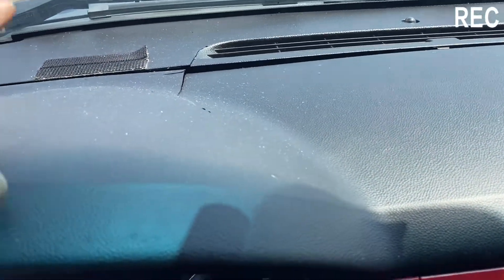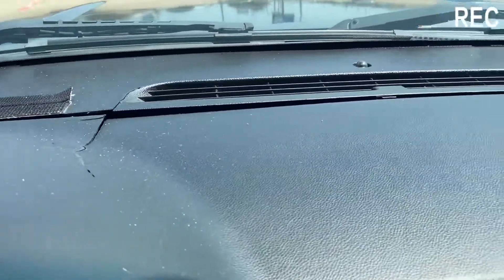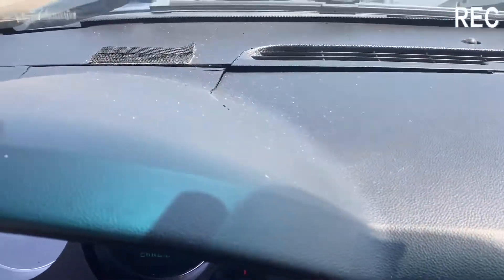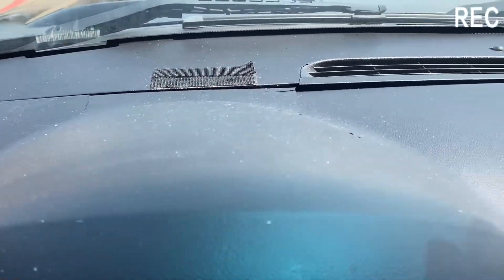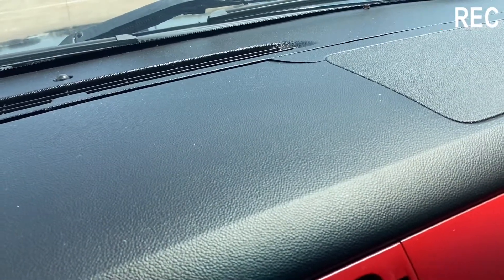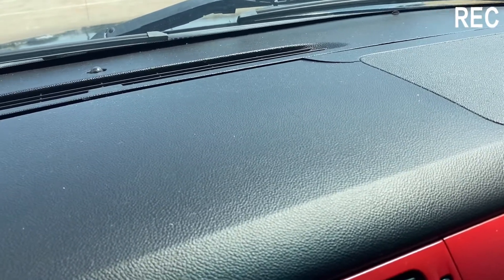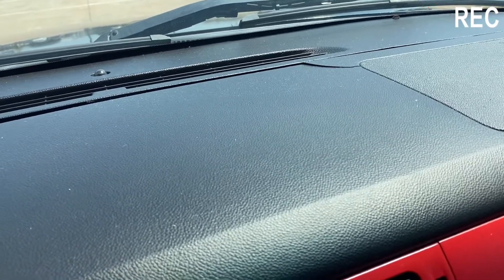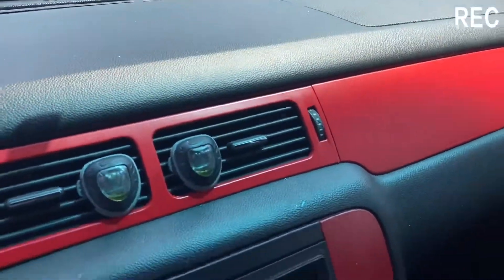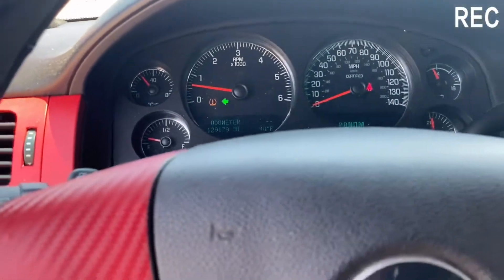I found the dash cap that I want — y'all stay tuned for that. This dashboard is the only downside of the vehicle, period. But I found the dash cover I want. I'm going to let y'all know — it's going to be red. I think it's going to tie in with the rest of the interior pretty good, so y'all be looking for that.